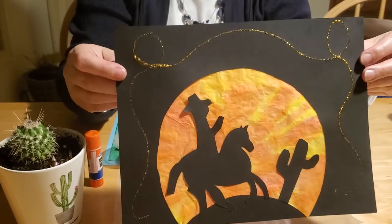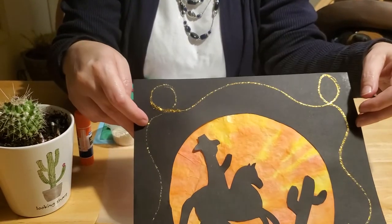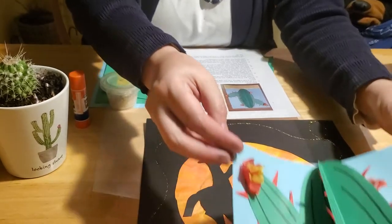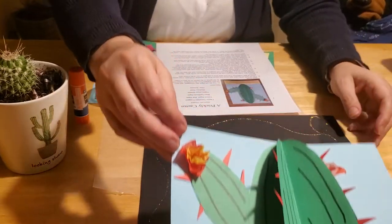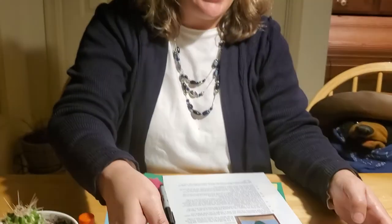The cowboy sunset is a craft geared more towards older children, but younger kids can make it too as long as they have plenty of help from their caregivers. The cactus craft is also suited for older kids, but I think your younger children will have more fun with that one. We're going to show you how to do both crafts today, starting with the prickly cactus — so we'll go ahead and move our cowboy out of the way for now.